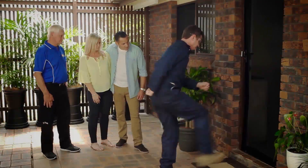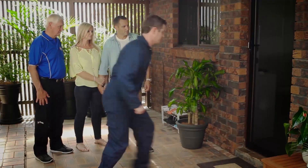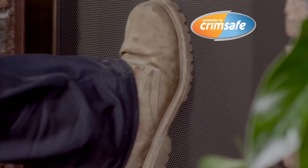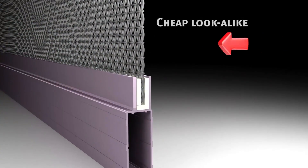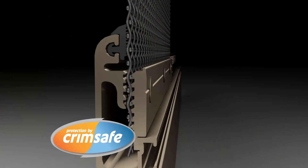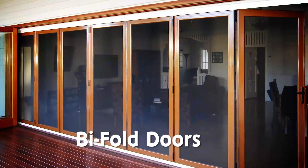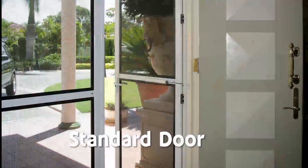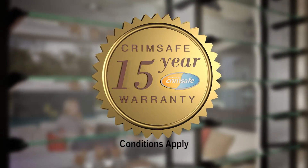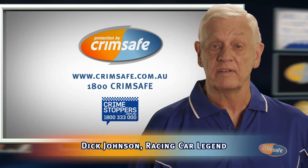Buying security screens? Most Crimsafe lookalikes can pop out in just a few seconds. But the real Crimsafe doesn't, thanks to its screw clamp. Cheap lookalikes can pop out because they're only held in with a piece of plastic. But Crimsafe screw clamp locks the mesh and spreads the impact. Crimsafe resists attack and corrosion and now has the ultimate warranty — 15 years. Ask for a demonstration today, because if it's not Crimsafe, it's not Crimsafe.